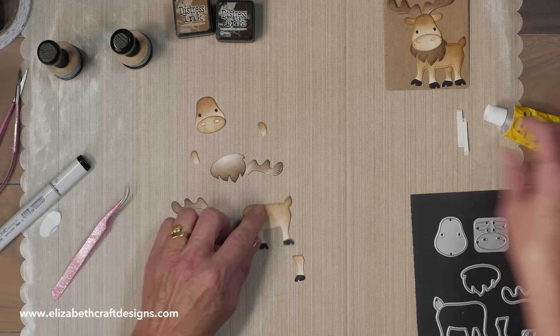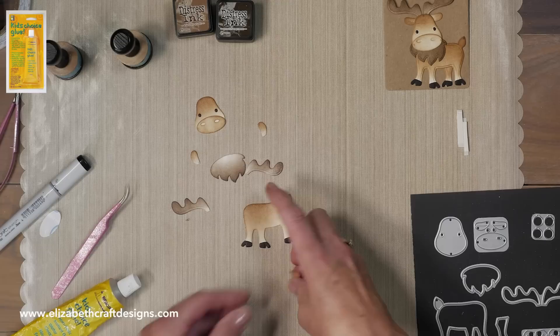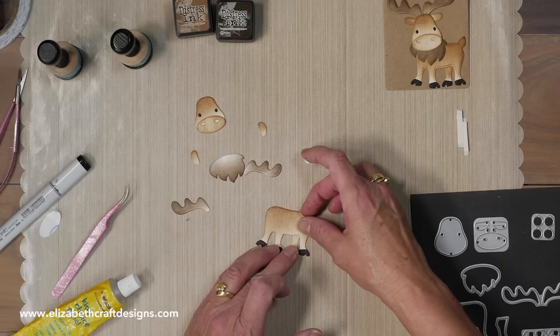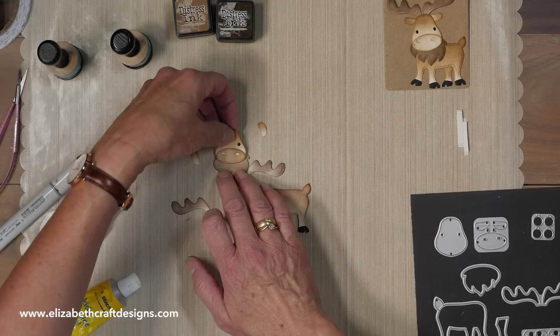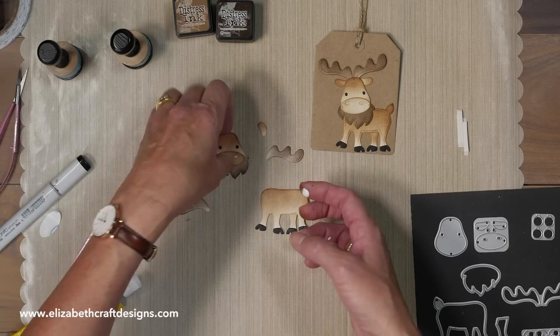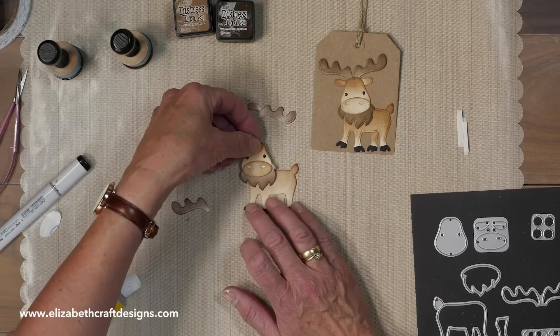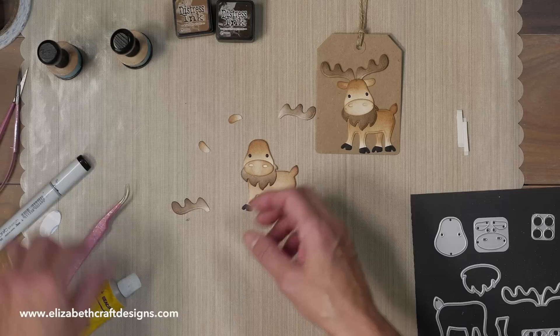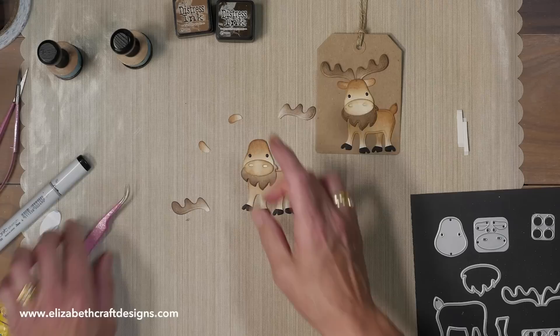I'm going to take the kids glue to assemble him. I'll take a little bit of glue on my finger — only to the top of that leg. You're going to slide it underneath and kind of line it up with the other feet and the other legs. Then I can adhere a little bit of glue to attach the beard. Just a little bit of glue — it doesn't need a lot because it will hold it perfectly. You can put it at a little bit of an angle if you want to.